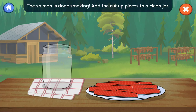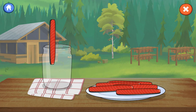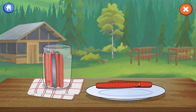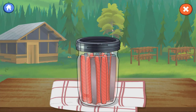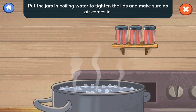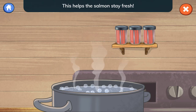The salmon is done smoking! Add the cut-up pieces to a clean jar. The salmon is a beautiful color, so we make sure the meat is facing out. Put on the lid and spin the lid to close it. Put the jars in boiling water to tighten the lids and make sure no air comes in. This helps the salmon stay fresh!